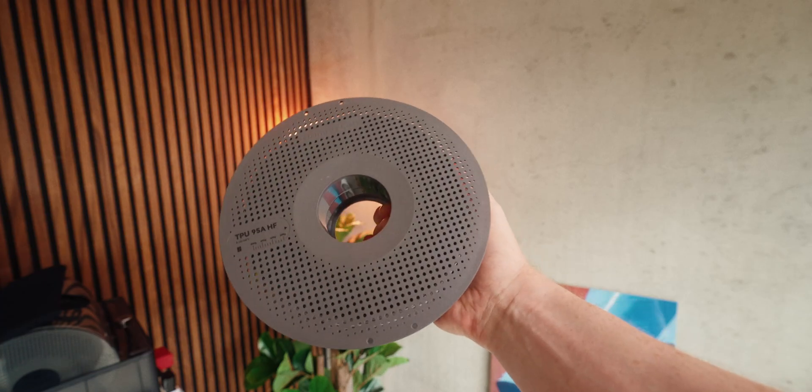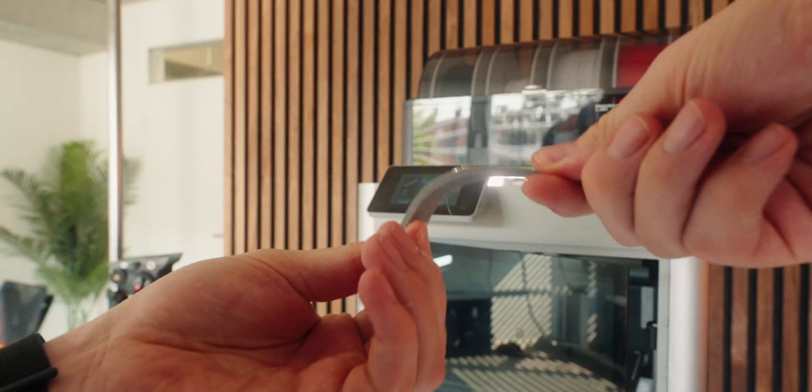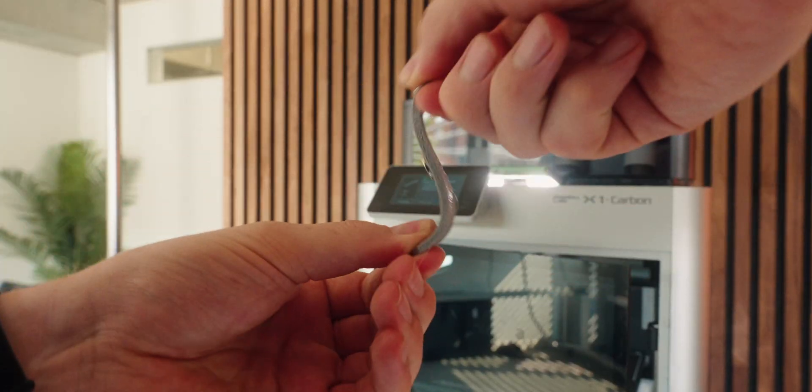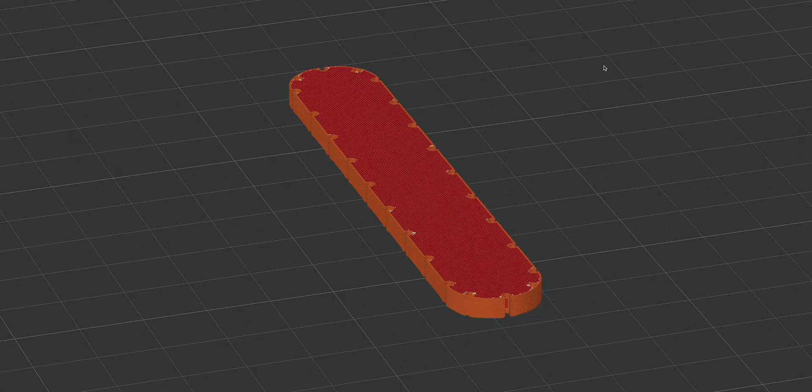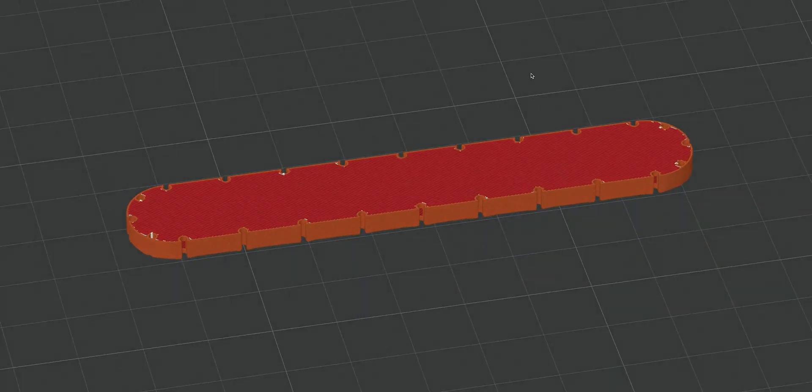Now that the first design is done, the plan is to print it in TPU so it stays flexible and can warp with the clothing. The first problem I ran into was not leaving enough space on the side — when 3D printing, there was too little material and it wasn't printing at all, so I need to make the wall a little bit thicker.